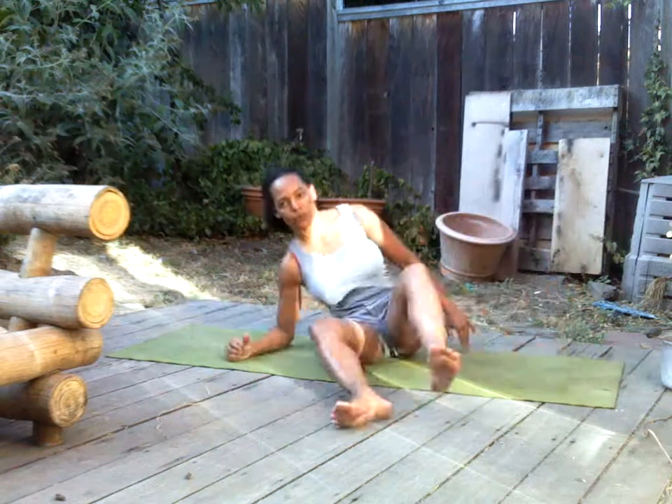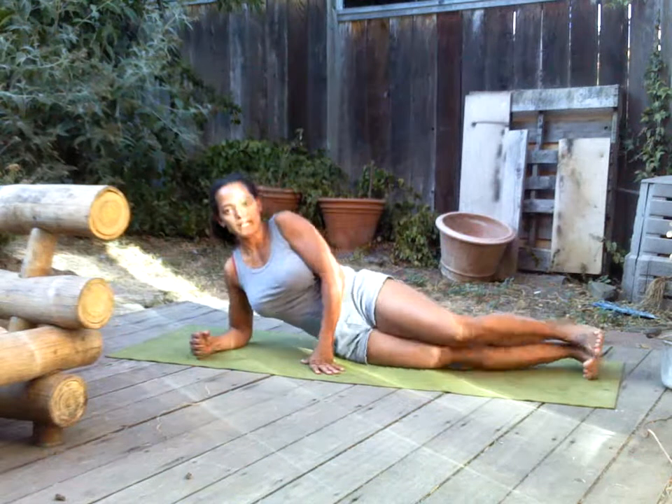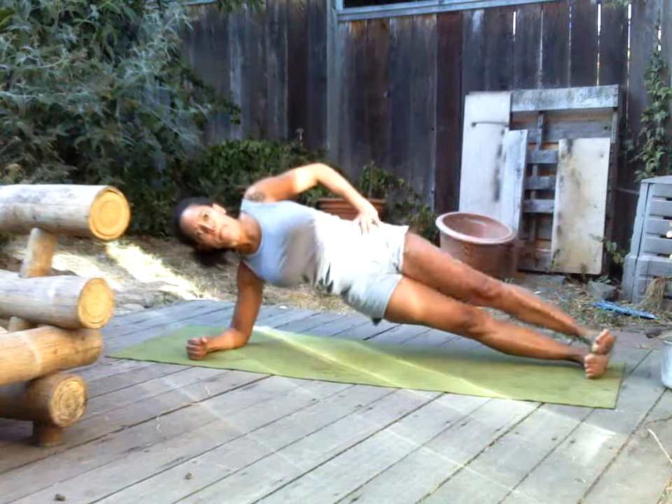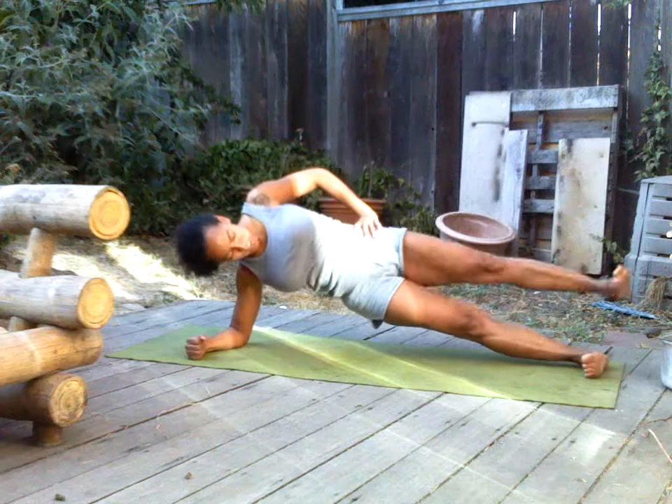Now we're going to quickly switch around to the other side. Same thing — we're going to hold it up and we're going to go up for one, two, three.